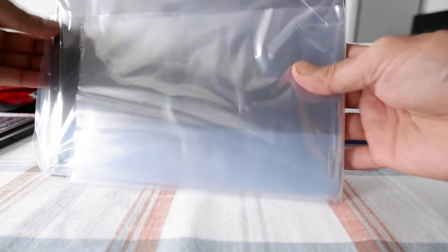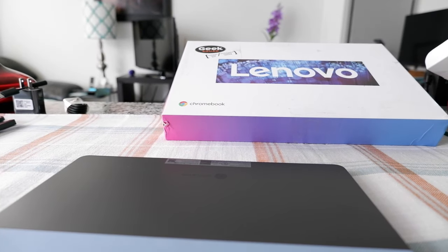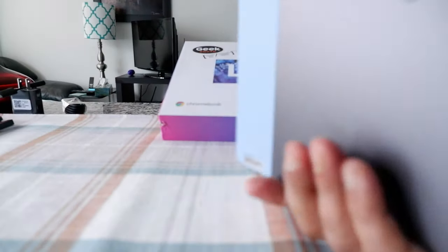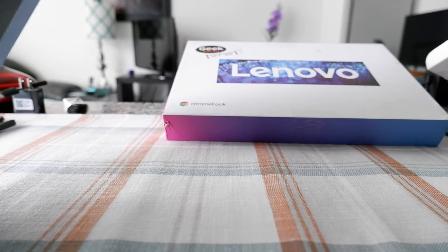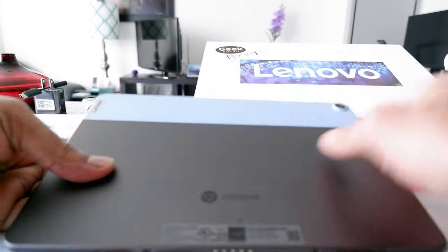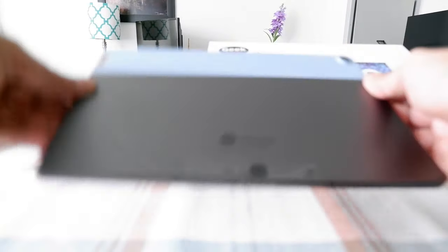Now here we have the tablet. I do not see any sign of anyone using this product. There's just slight dust here, but it could be that the team who certifies open box just took a close look. It doesn't look like this was ever used. You can see that blue highlight here which gives the tablet a very nice finishing and nice looks.